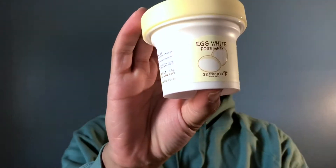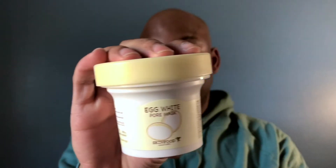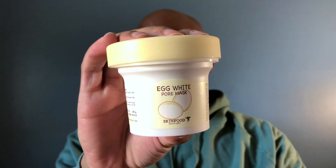Hey guys and welcome to my channel. I'm Dominique and in this video I'll be doing a first impression on this mask I got from Ulta. It's the Egg White Pore Mask by Skinfood. So without further ado, let's jump right in.